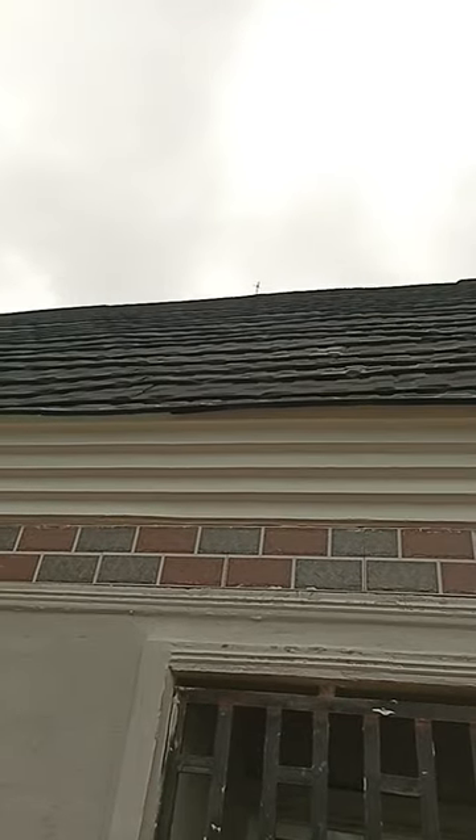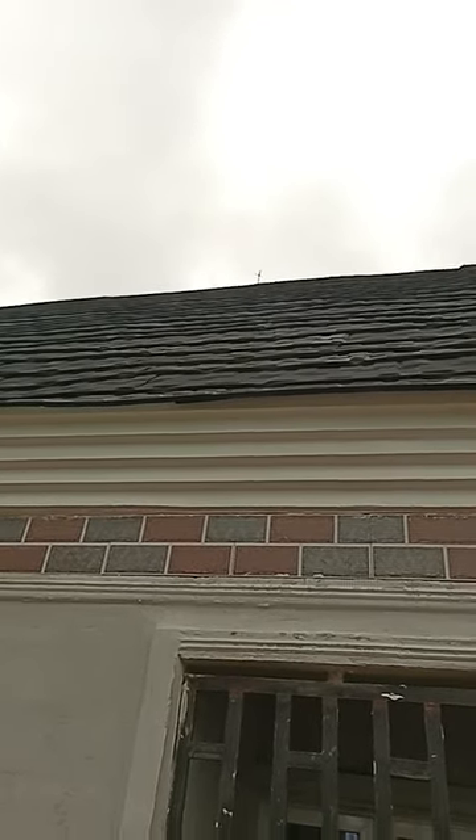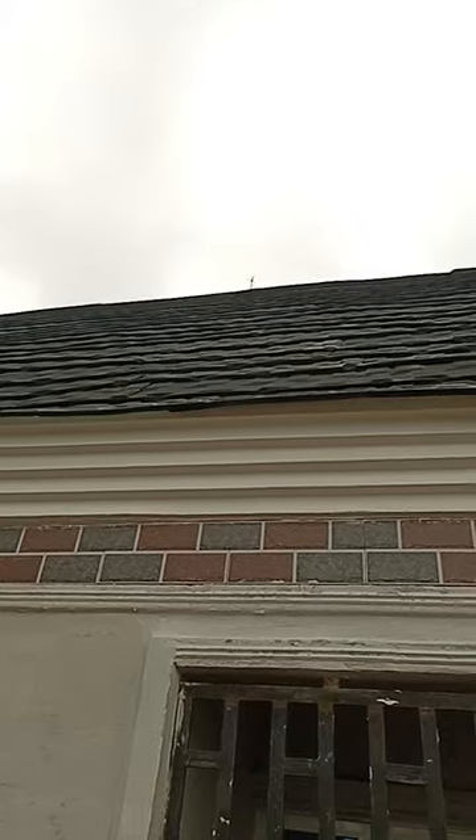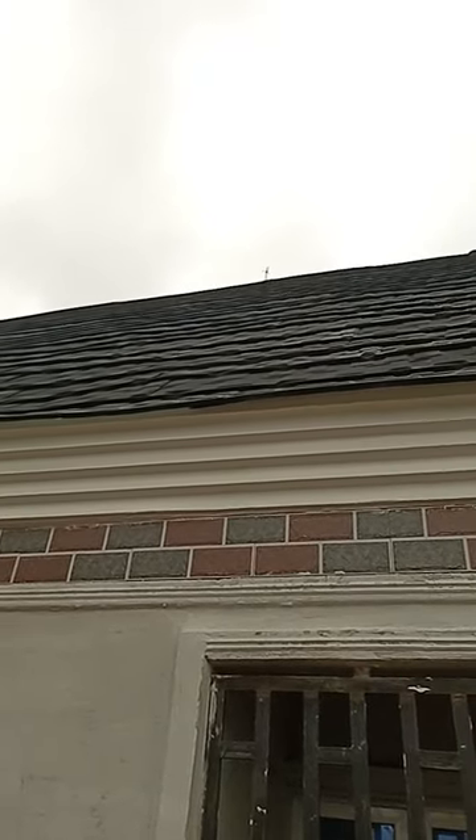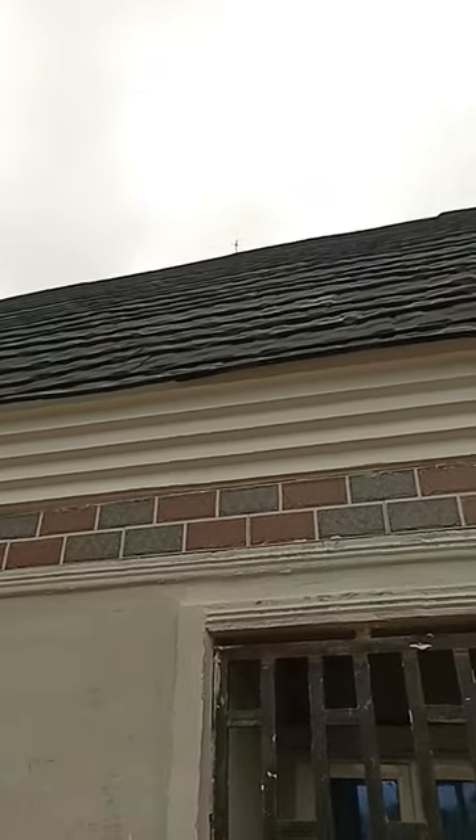Good day everybody, welcome once again to my YouTube channel. Today we'll be giving a tutorial on how to install a thunder roaster — as you can see, that's the thunder roaster up there.